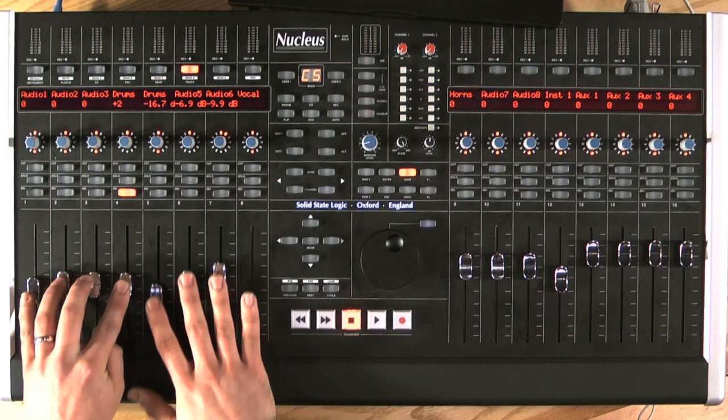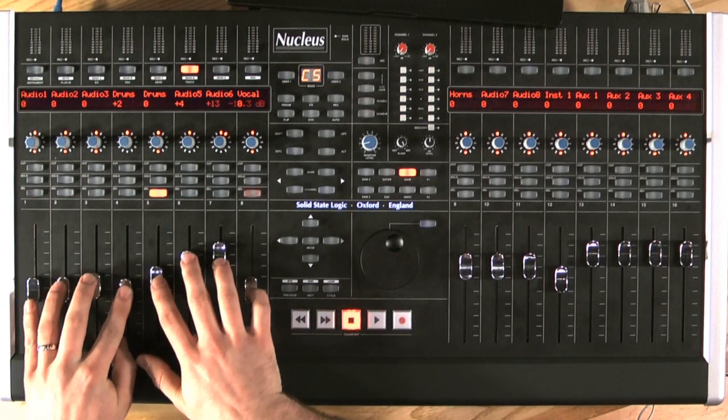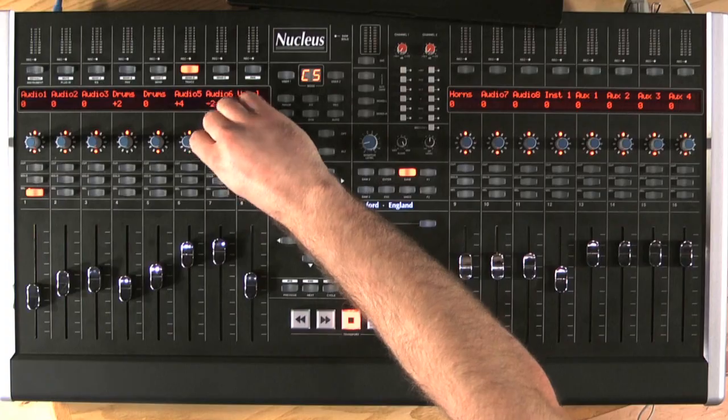So let's have a quick look at how we control Logic. Straight away, I have my mixer page open and I have all my faders and all my panning available. But we can go a lot deeper with our controller.